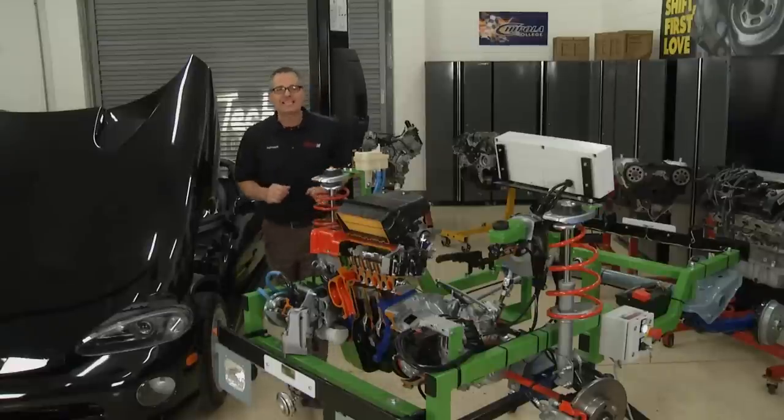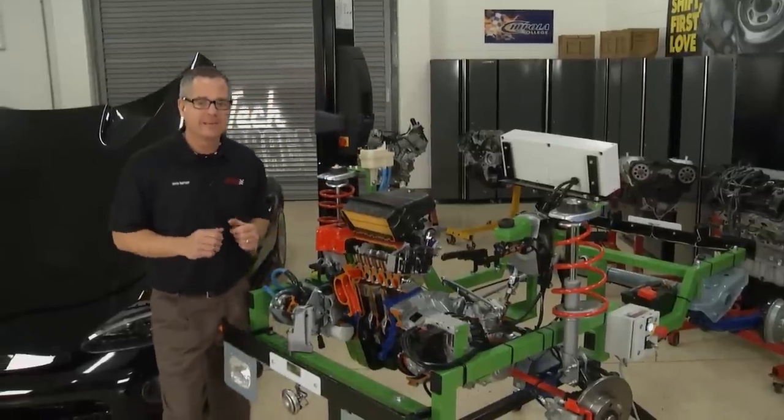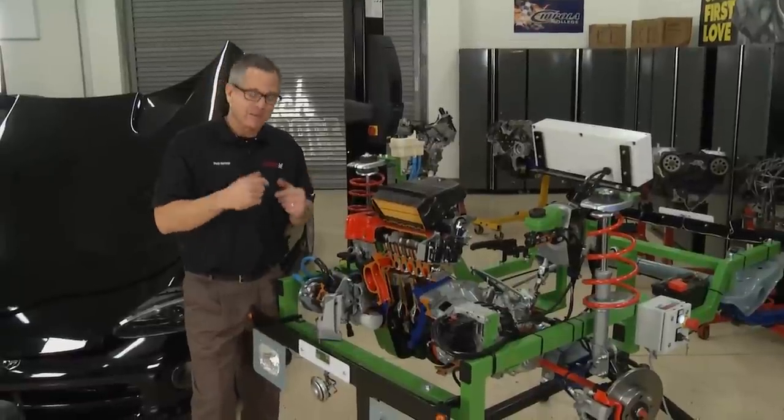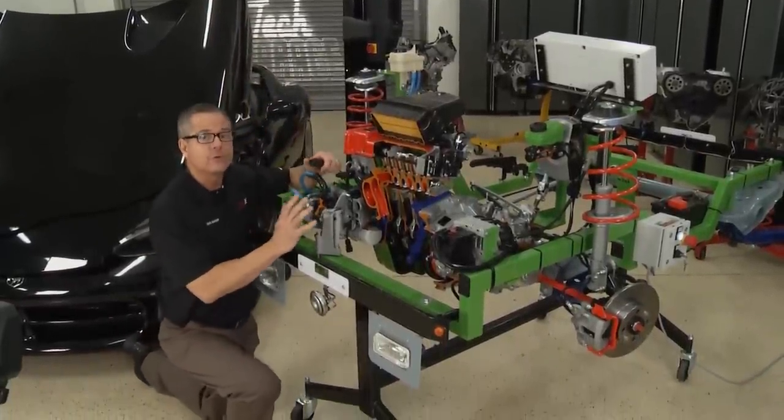It all started in 1862 with Nicholas Otto as he invented the four-stroke cycle engine. And to look at it, I have a cutaway here. Come on down here with me, and you'll be able to look inside this cutaway as we go through the four-stroke cycle.